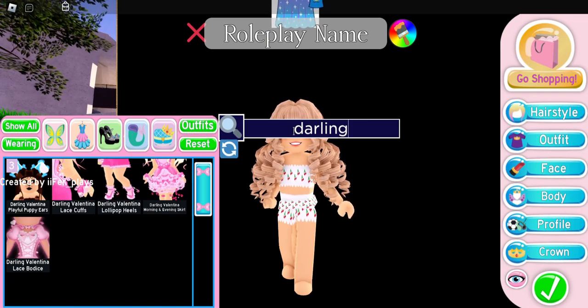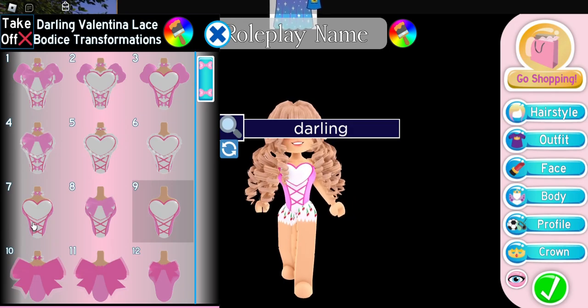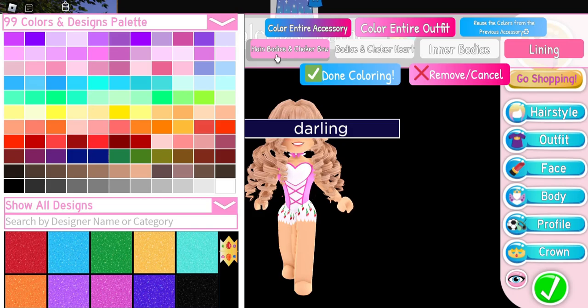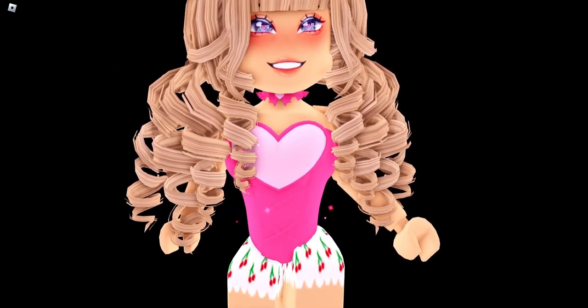The first hack of the video is actually one of my all-time favorites. I'm gonna put on the Darling Valentina bodice and I'm gonna put on toggle 7 — you could do toggle 9 if you want. I'm gonna color everything but the heart the same color, so it is going to look like this.